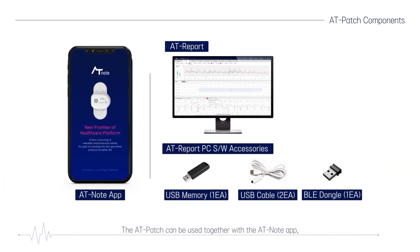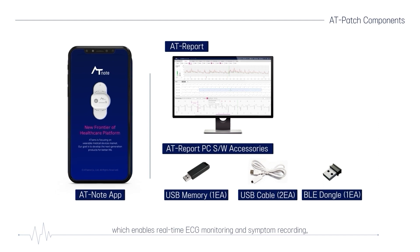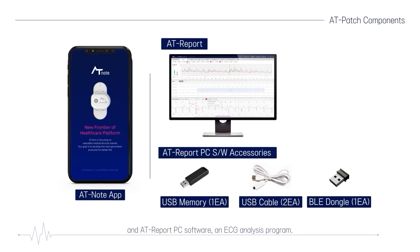The AT-Patch can be used together with the AT-Note app, which enables real-time ECG monitoring and symptom recording, and AT-Report PC software as an ECG analysis program.